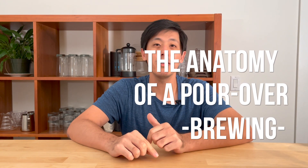Hello! In this video, we're going to break down what goes into a good pouring technique for your pour-over brew. This is part two of a series diving into the anatomy of a pour-over.